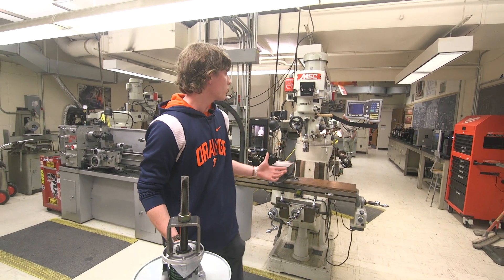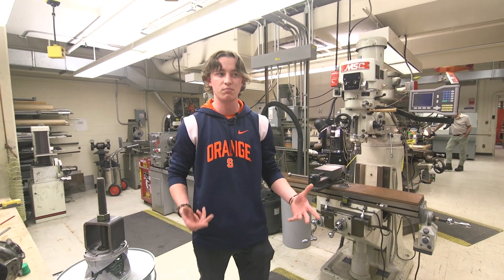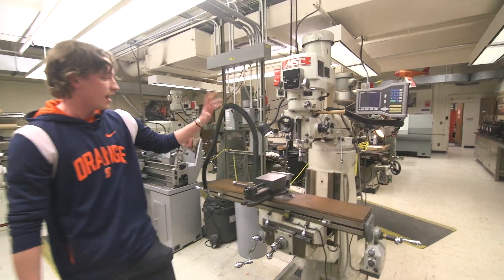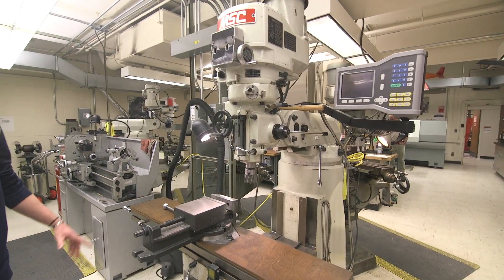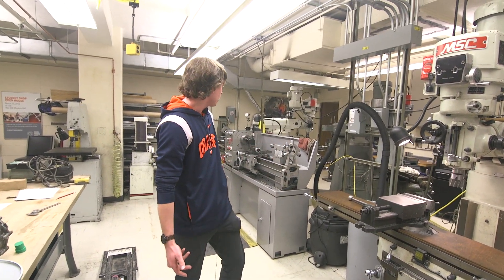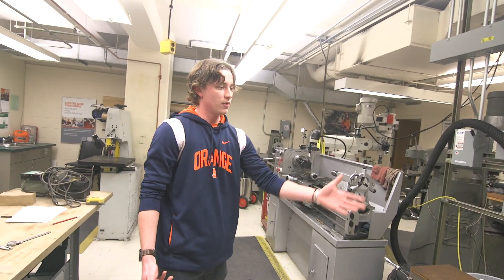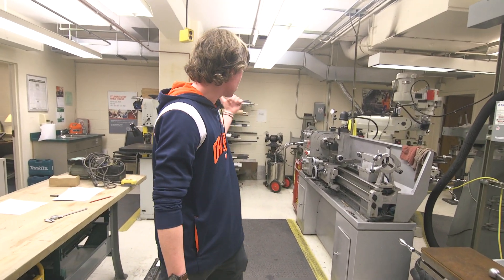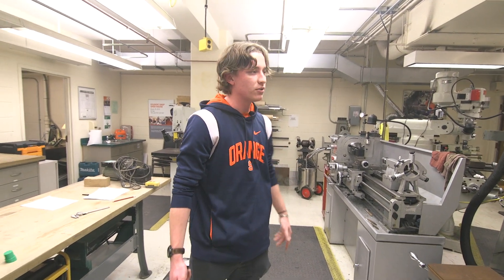Just to go over some examples of the machinery we have here that you can get trained on and really learn to get proficient with, we've got everything from hand-operated lathe machines to mills — what you're looking at right now. These are all your manual setups, so back behind me we have a machining lathe, we've got some of the more basic stuff like band saws, grinders, belt sanders.